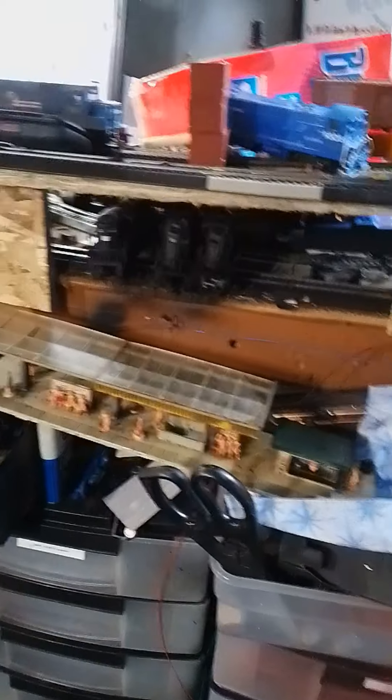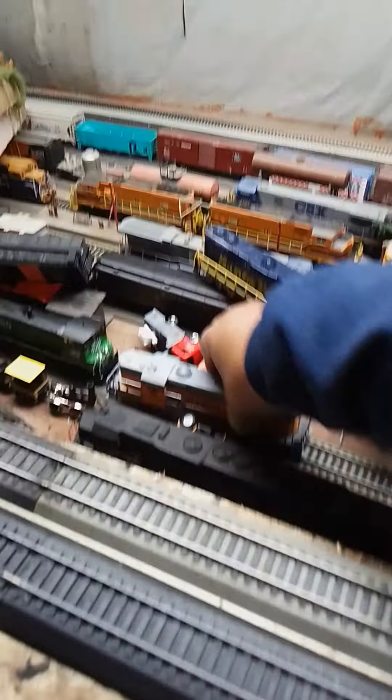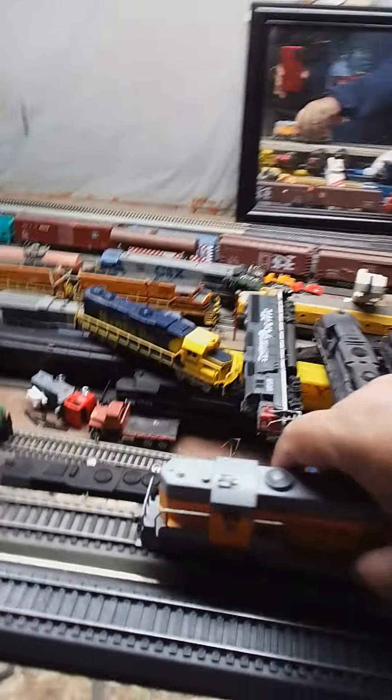This is the second platform. The last thing to do is the train station, which involves climbing up on top of the layout. Just the other day I heard from Dave Scott, up in our neighboring area of Canada.